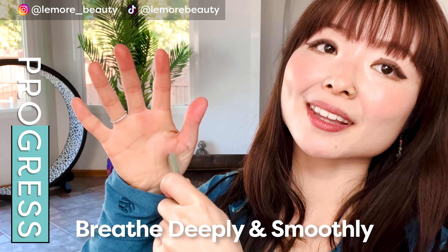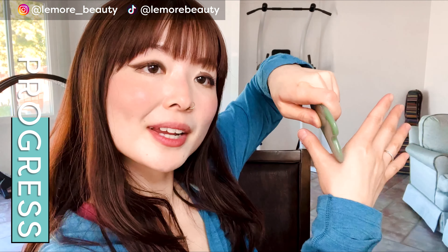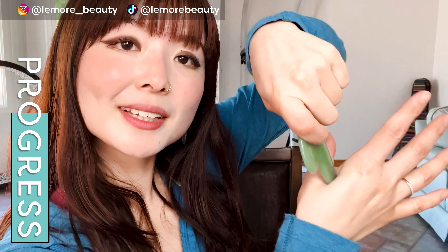Now we will go to the second acupressure point here. We're going to do the same thing as we did on the other side — apply acupressure right here. Just come back to your body and your breath. You can do this routine anywhere — when you're waiting at a doctor's office, watching Netflix, or while you're lying down on the bed getting ready for sleep.